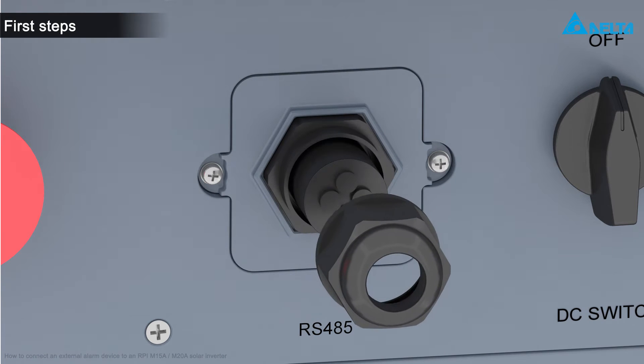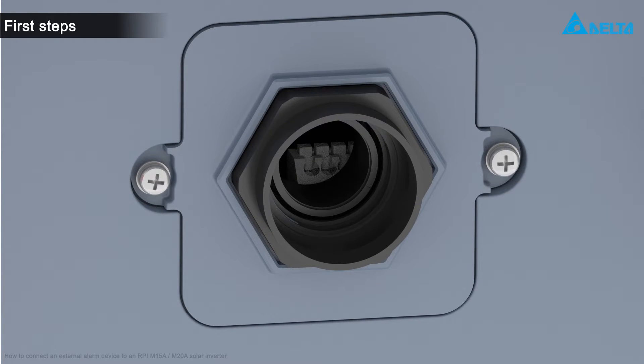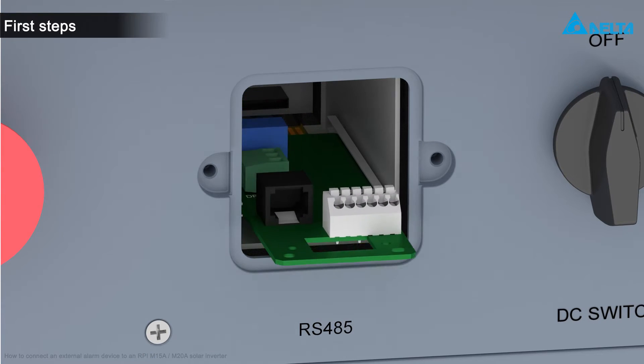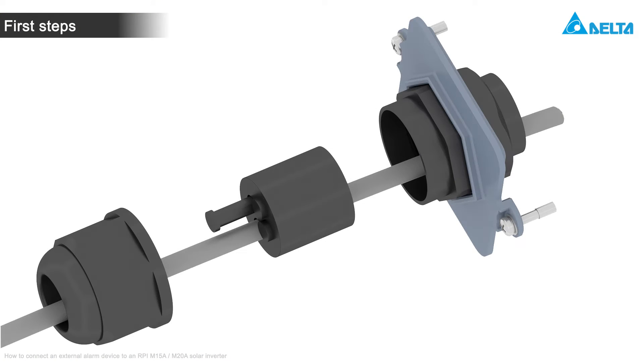Remove the cable gland and the cover of the communication port. Pull out the card with your fingers. Pull the cable through the cable gland. To ensure the sealing of the communication port, do not remove the grommet plugs from the unused cable gland openings. This is to avoid humidity entering the device.